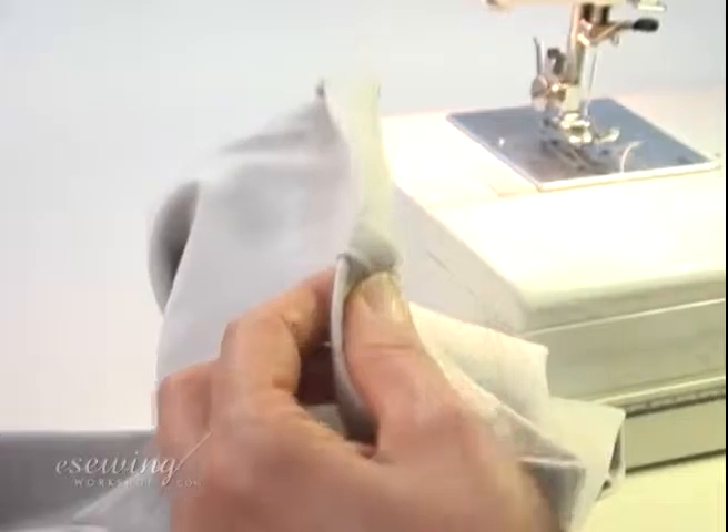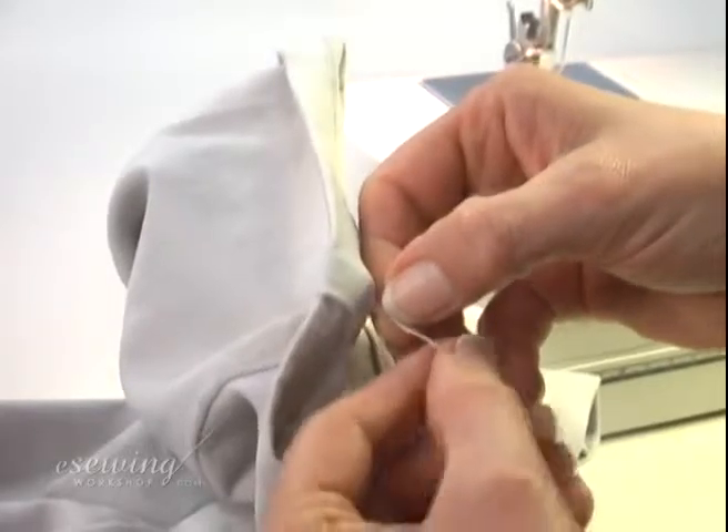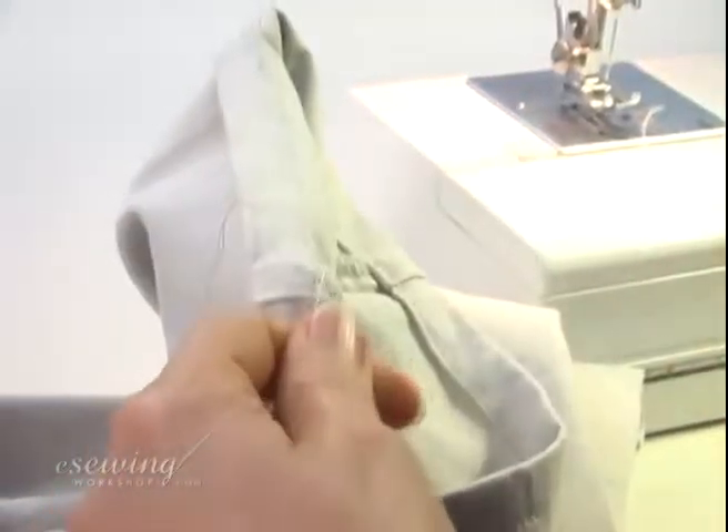We do this to give a clean look to our hem. Now tie the threads twice and cut the excess away, but not too close to the knots or they will open.